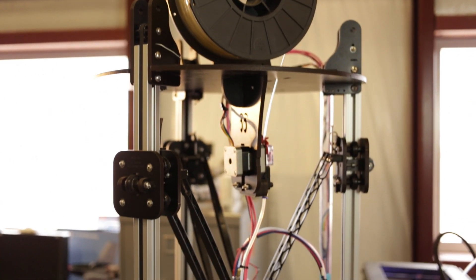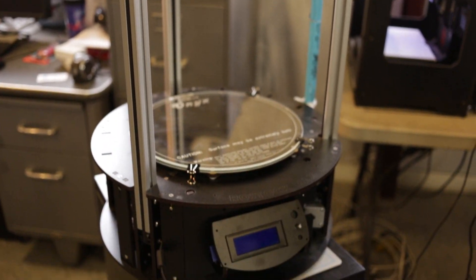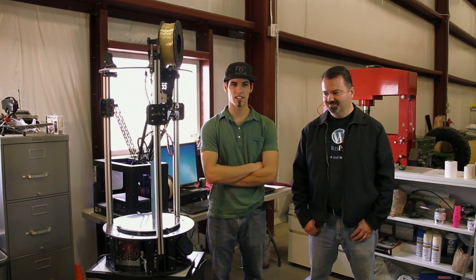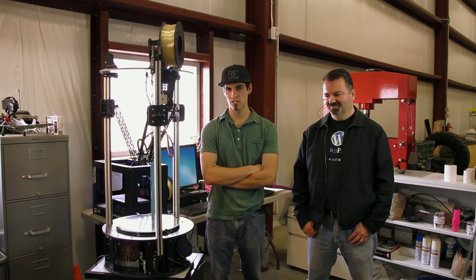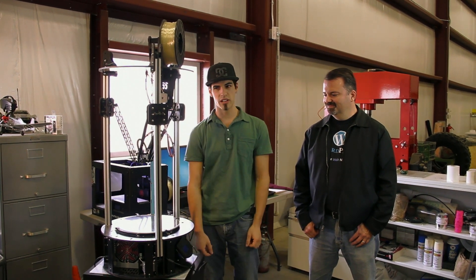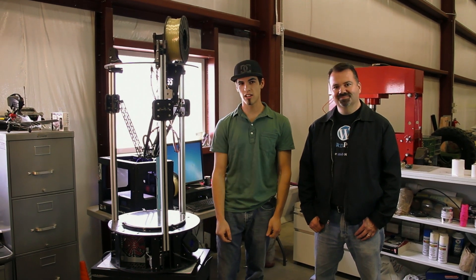We've been fighting with this thing for a few weeks now. It's actually a very cool product. We just had no idea how long it would take to assemble this thing. There are a lot of little pieces. It takes a lot of time and a lot of patience to assemble it, and the end result is actually a very, very cool, well-built looking product. So we're really excited to turn it on.